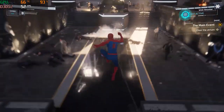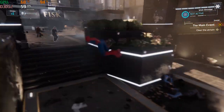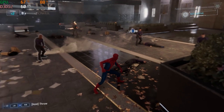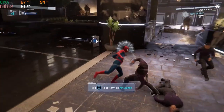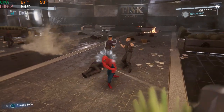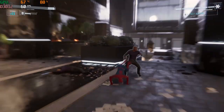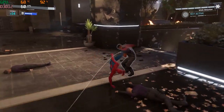Get out of here, Spider-Man, please. Sorry to break it to you, but you do not got this, buddy. What's Spider-Man doing here? He's gonna mess with us. Thanks for the confidence, lousy guys. Keep him on the ground or we don't stand a chance. I guess this is what they call a hostile workplace.